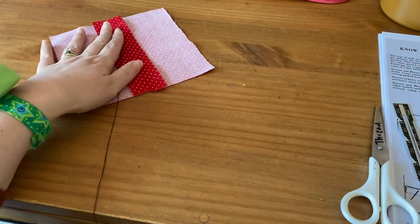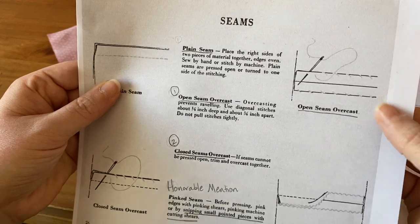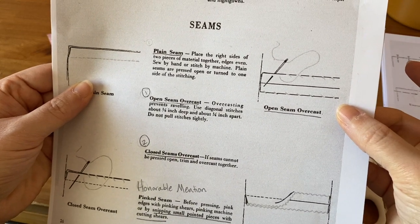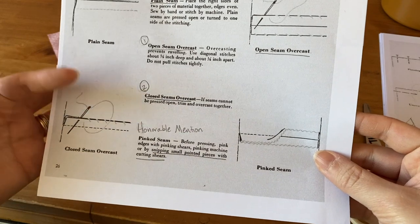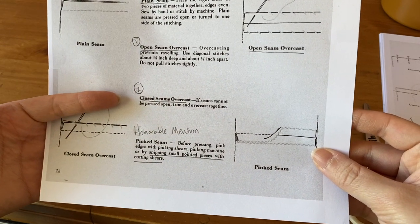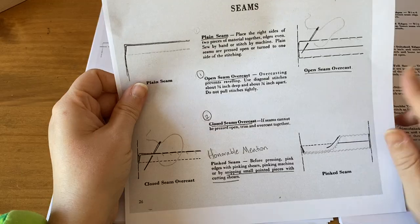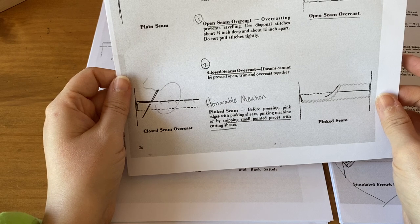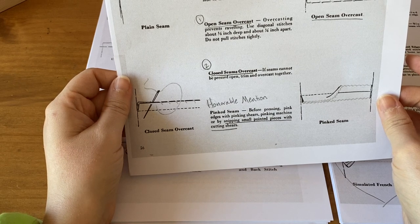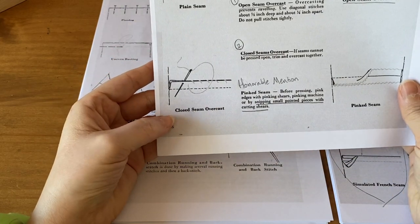This is the Open Seam Overcast. Let's move on to Closed Seam Overcast. If seams cannot be pressed open, trim and overcast together. So we're going to do that, which is right here in this picture.